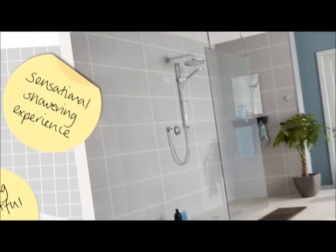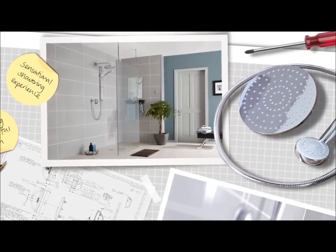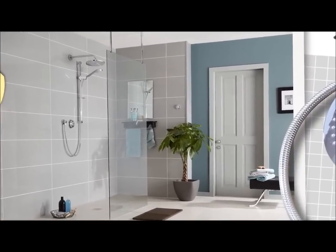Innovating UK shower manufacturer Aqualisa launched the first digital shower in 2001. Its latest digital range, now with digital divert functionality, sets a new benchmark for modern bathrooms.